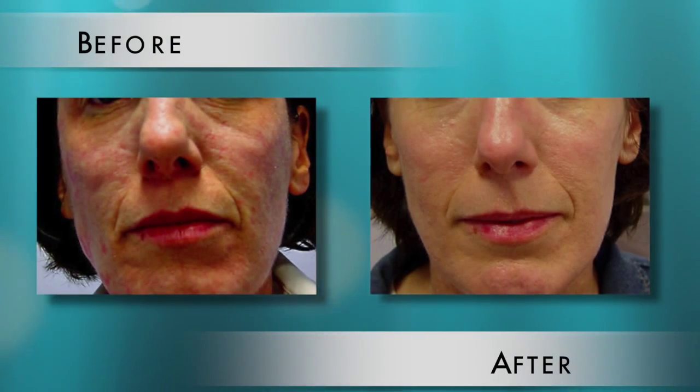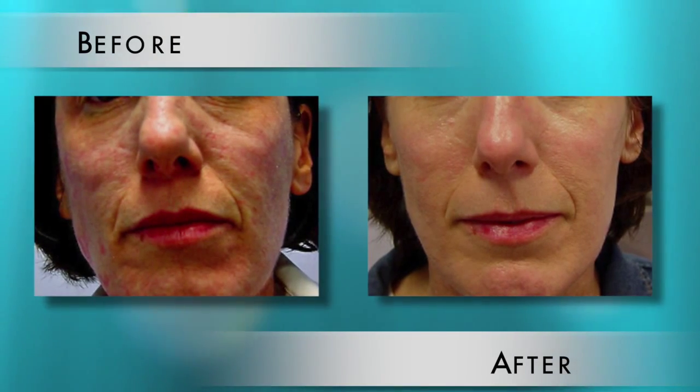Fraxel is great in the wintertime because you're out of the sun, but what kind of downtime does a patient need to expect? It depends on which Fraxel. If you have Fraxel Restore, which is for fine lines, pores, and texture, you have a couple days of swelling and then about a week where your skin just looks dry. So we call it minimal downtime.